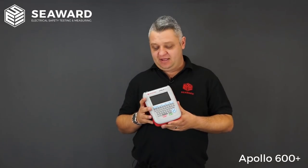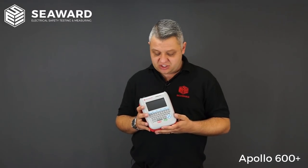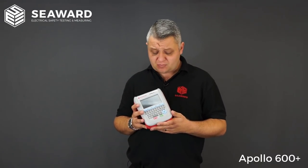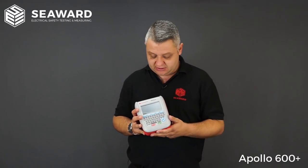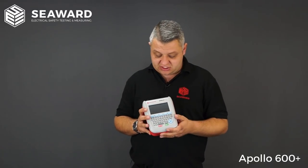So here we have the Apollo 600 Plus Portable Appliance Tester. The Apollo 600 Plus is the flagship product in the Apollo range and has all the same features as the 400 Plus and the 500 Plus with some extra add-ons. The 600 Plus is ideally suited for anybody carrying out medium to high volume PAT testing, has a facility to record all your results, and is a fully automated tester — great for in-house testing or electrical contractors.